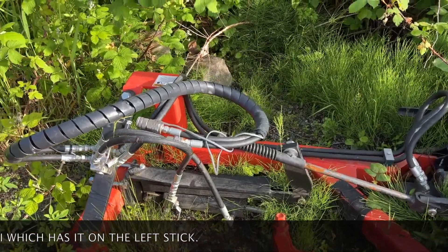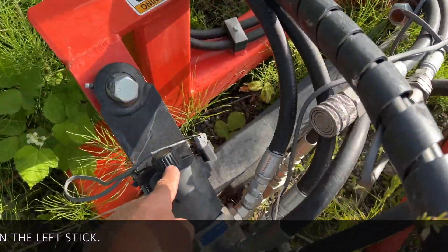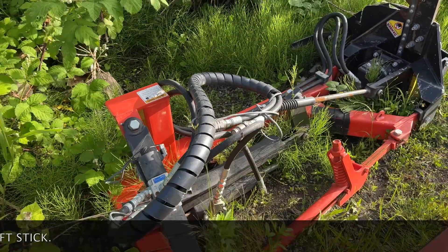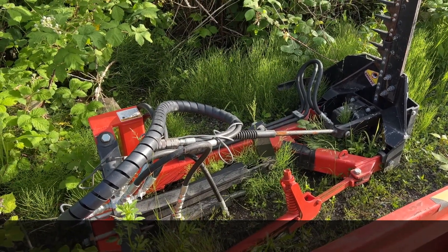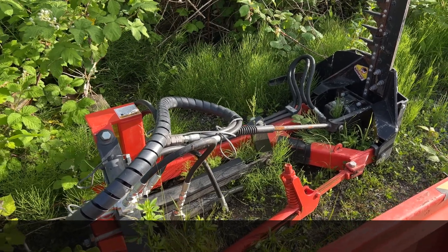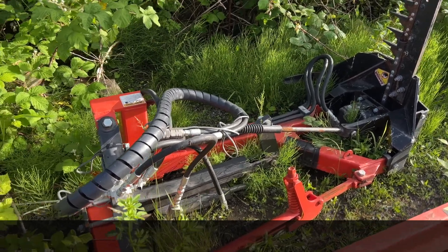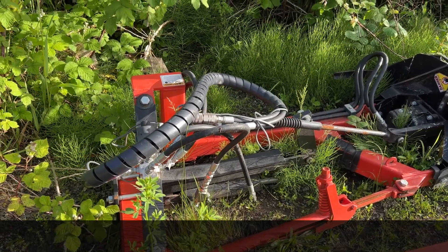I have to push my electrical button inside my cab to make this trigger, and then I have to use the opposite thumb switch to make it activate — to make my pump go either forward or reverse. Those two motions have to be done at exactly the same time. I'm going to show you on a set of sticks exactly how that works.